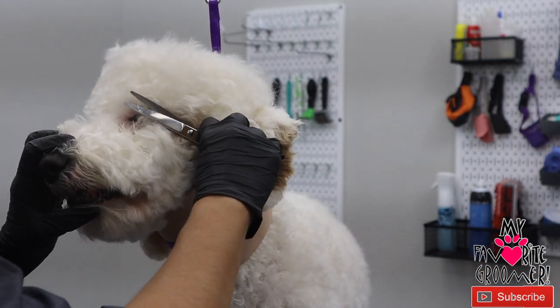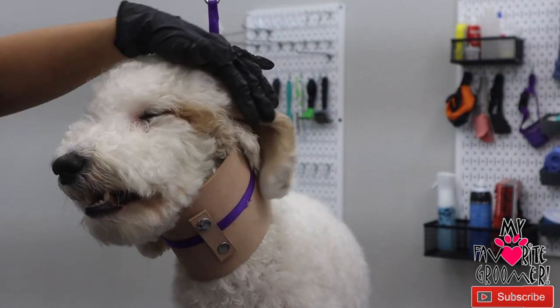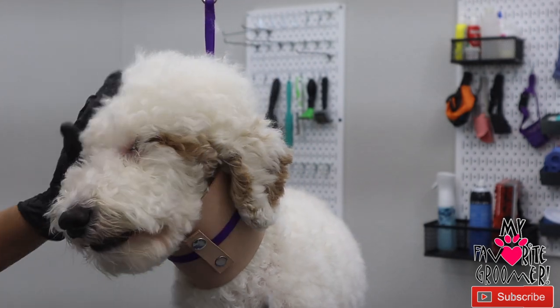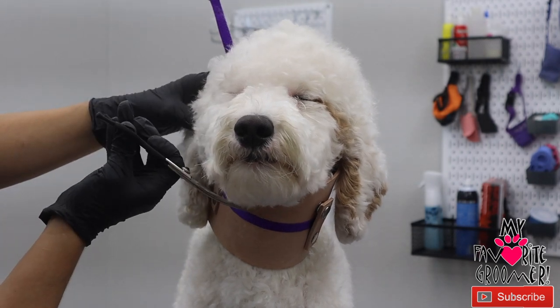This scissor is super smooth, short, curved, and perfect for those small areas that you're going to trim. I hope you pick one up today. Check out the promo code which may be in the description of the video. Thanks a lot for watching My Favorite Groomer.